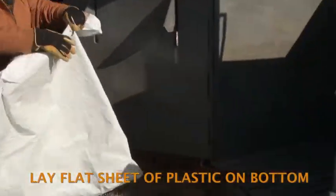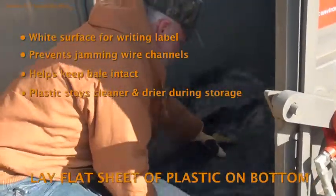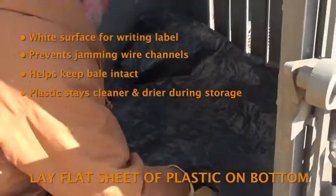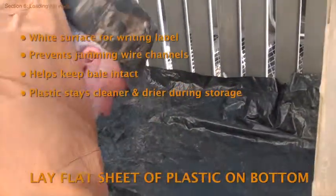Then lay a flat sheet of plastic film on the bottom of the compaction chamber, and save a comparable piece to finish the top side of the bale. Use plastic that is white on at least one side, and lay the sheet so the white side is facing down.